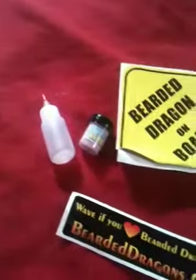There's also an empty bottle. This is the calcium carbonate that I have to give to my gravid females twice a day.